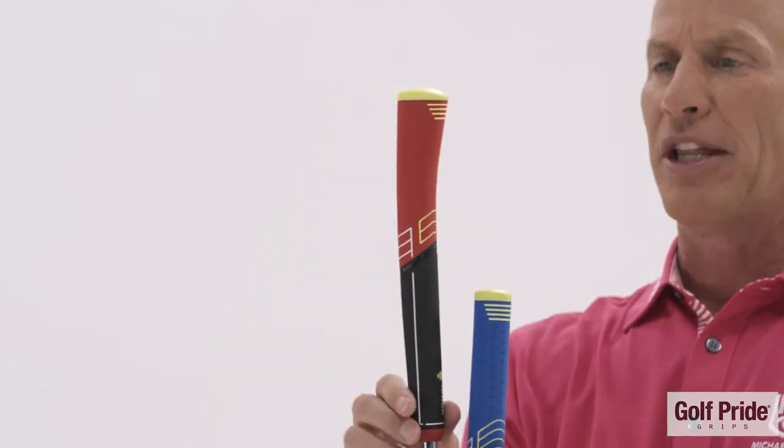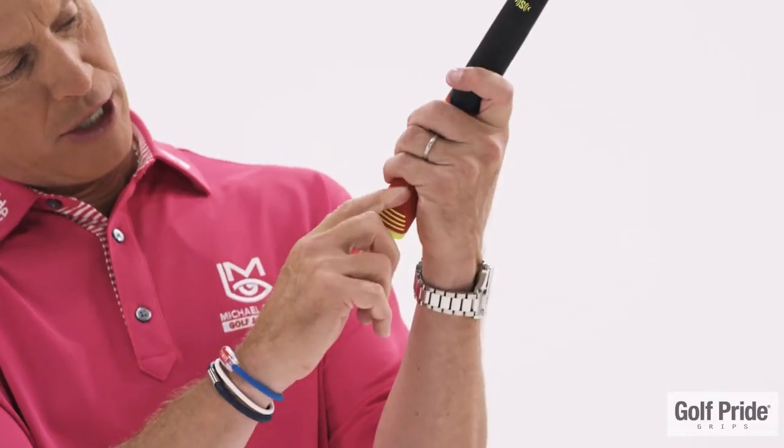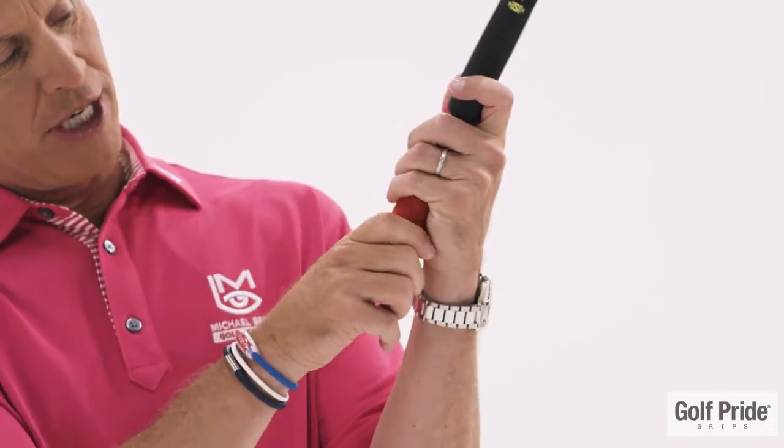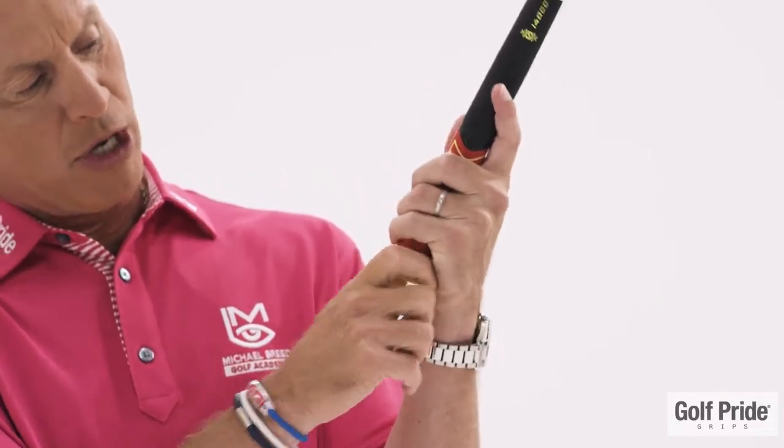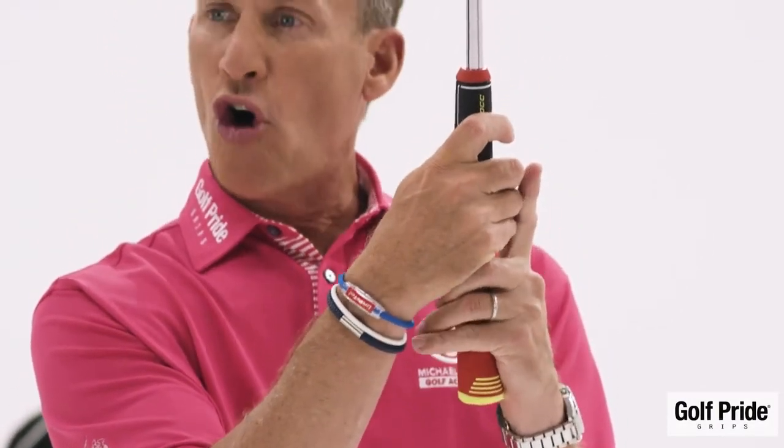That flare is really something that I'm a big fan of. The reason why is when you hold the putter properly and it goes into the palm of your hand, there's going to be a little space between your pinky and the grip. Well, what the flare does, particularly when you get into these bigger grips, is it makes that little space go away. All parts of the skin of my hand are on this grip at all times, and for me personally, that just gives me feel.